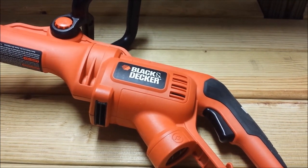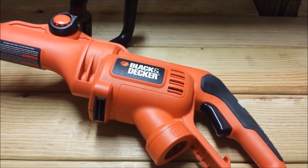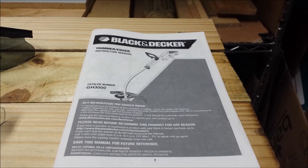Let's talk about how we can get more out of our Black & Decker Grasshog GH3000. The first thing I'd like to point out is always read, understand, and apply all the operational and safety instructions in your manual.